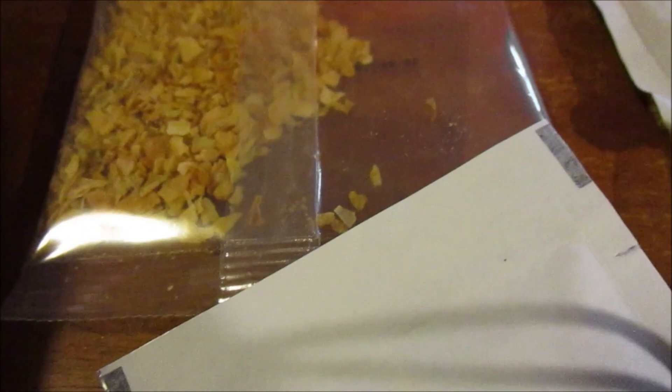The instructions say peel and devein shrimp — but mine are already done — season shrimp with salt and pepper, squeeze one tablespoon of lemon juice. I did all that. Then melt one tablespoon of butter in a medium skillet over medium-high heat, add shrimp, stir for a couple minutes until shrimp turns pink, then remove shrimp from the skillet and set aside.